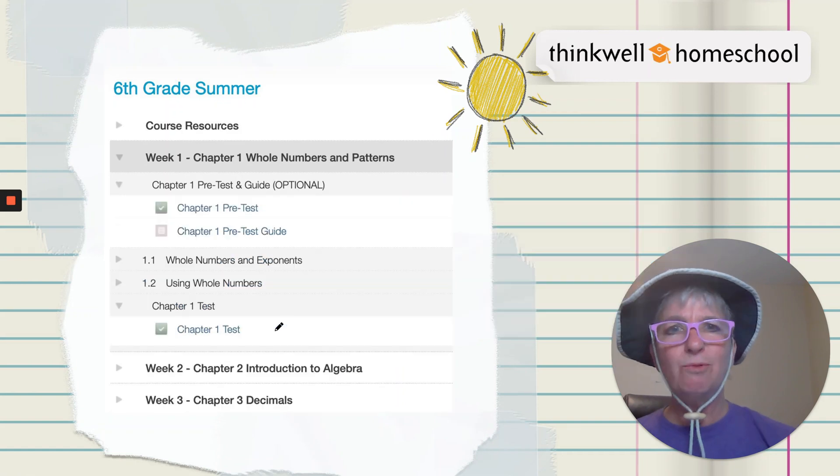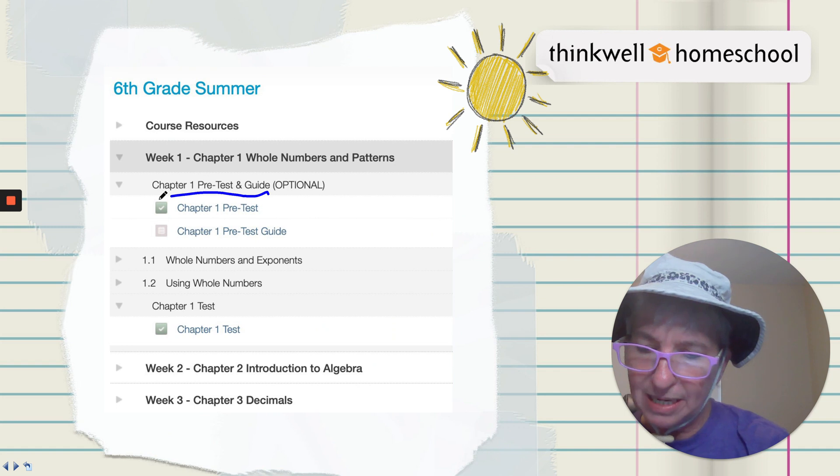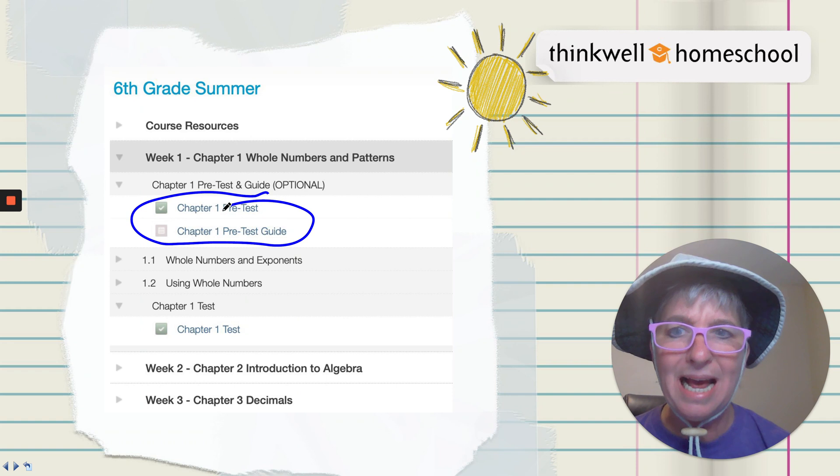Well, let's say you're like, I really know whole numbers and patterns. Take the pre-test and then you can check out the guide and see what topics you can skip. How cool is that?